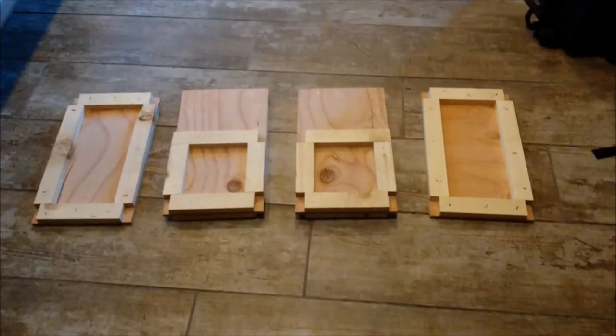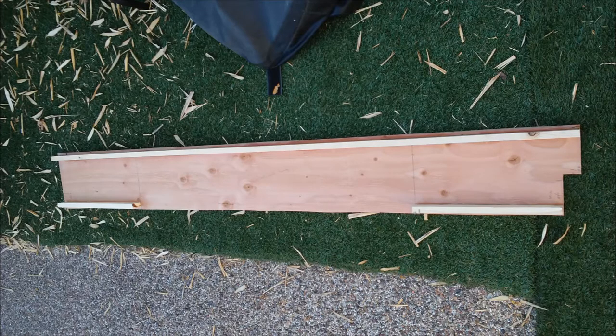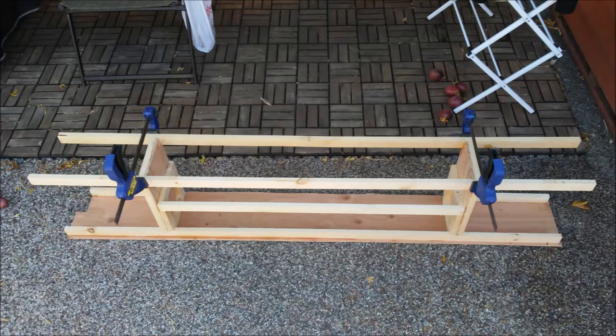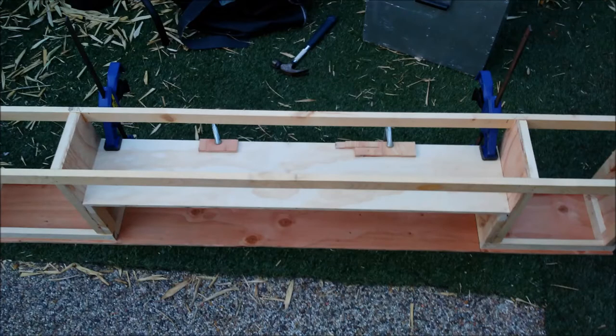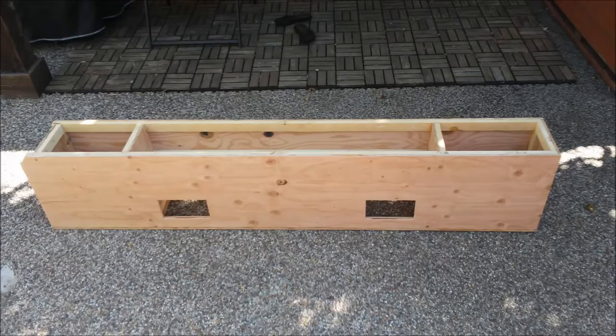I'm showing my construction method whereby I made all these little sub-assemblies before finally assembling the entire box. It takes a lot of pre-planning — measure twice, cut once. This was all done with pencil and paper, a circular saw, and basic hand tools. Everything is glued together and nailed with finishing nails. It's very sturdy and will hold up to a lot of abuse.